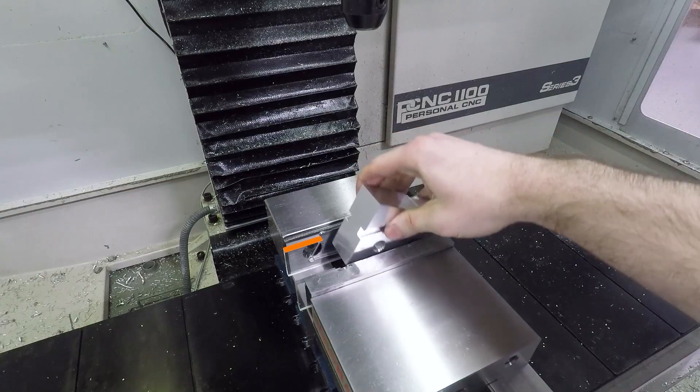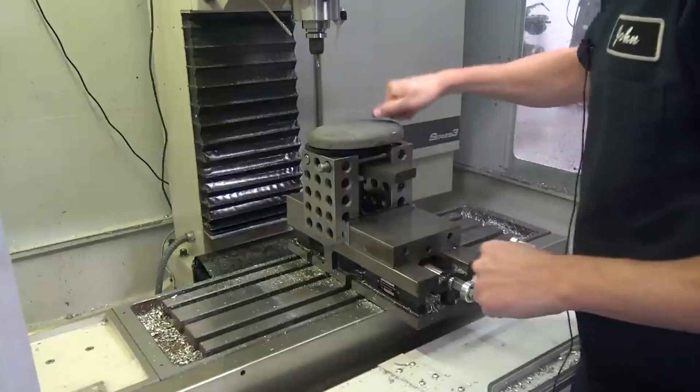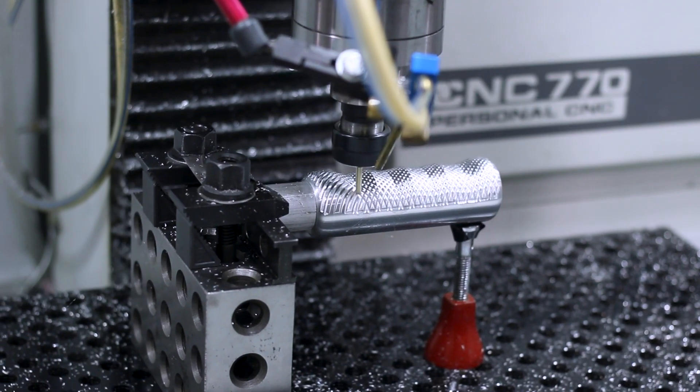Hi folks, welcome to our fixturing recap series. In this series we're going to go over a whole range of work holding techniques, and hopefully these videos will serve as a resource or a way to inspire you when you're trying to figure out what's the right way to hold on to a part or build that fixture.